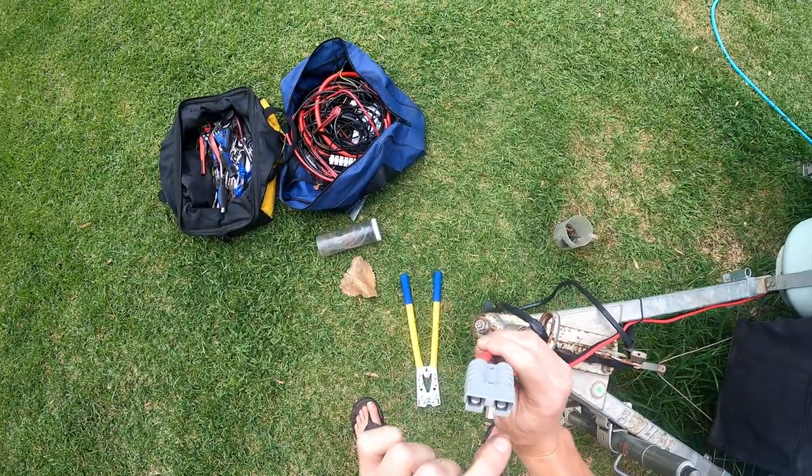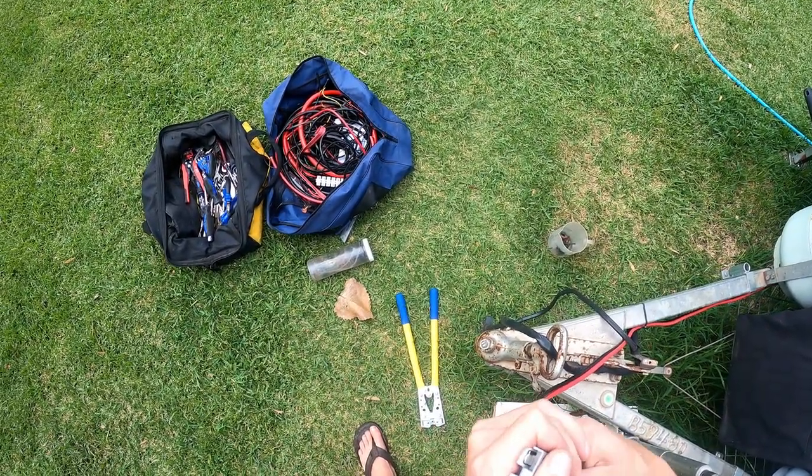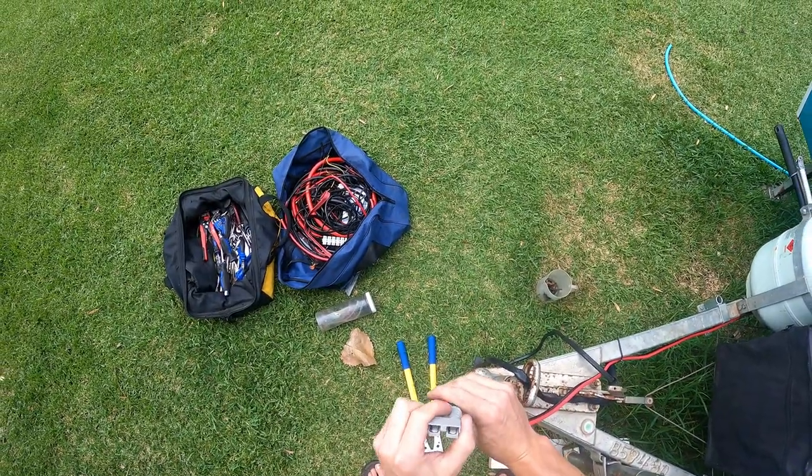Making sure it clicks over that front lip — and click, and click. Now they can't move at all; they're locked in.